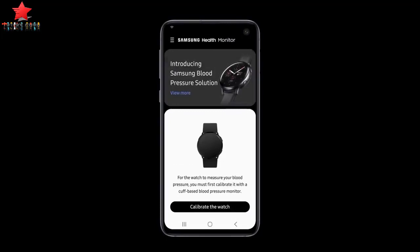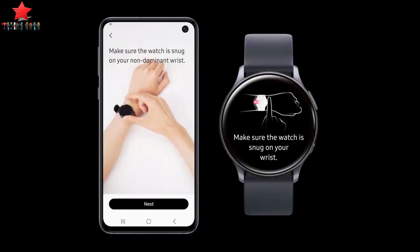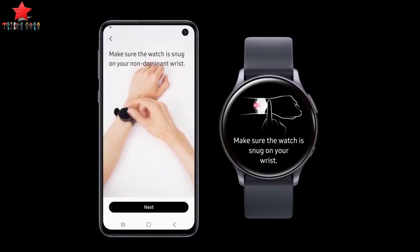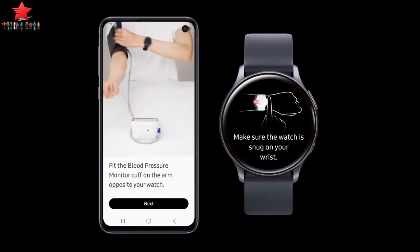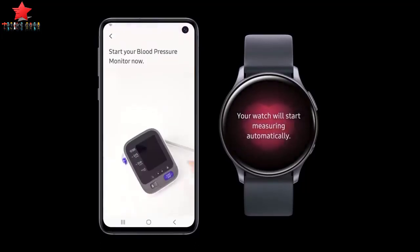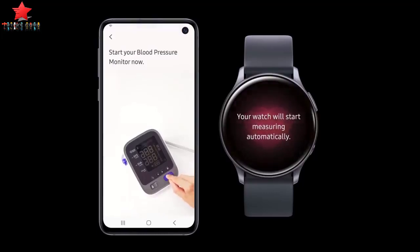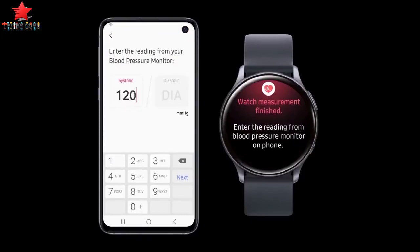By helping users measure and track their blood pressure, the Samsung Health Monitor app gives people greater insight into their health and allows them to make more informed decisions to lead healthier lives. The app has the potential to help millions of people around the world affected by high blood pressure, says Tejong Jae-yang, Corporate SVP and Head of Health Team, Mobile Communications Business at Samsung Electronics.